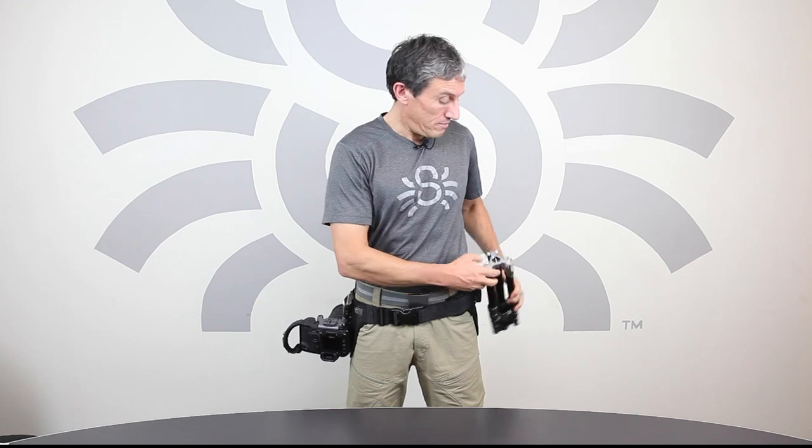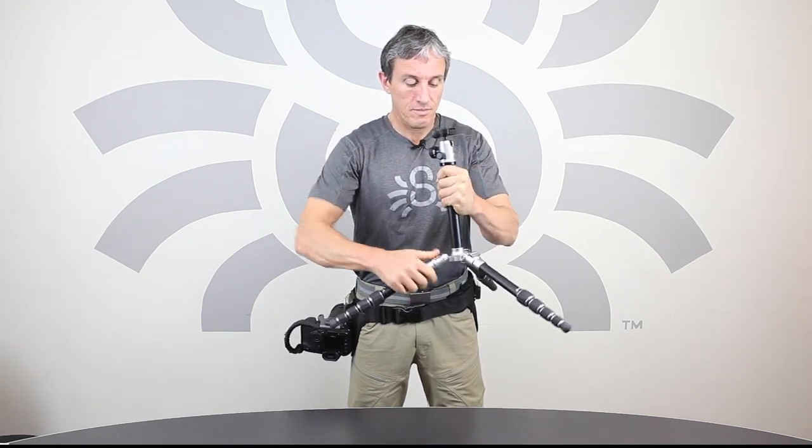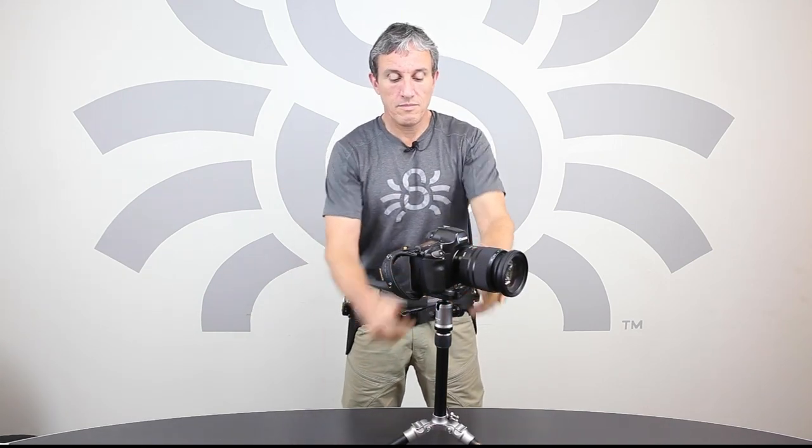Let's see how efficient and quick this could be in the field. I am taking it out. Alright, so that's a wrap for the Spyder Tripod Carrier.